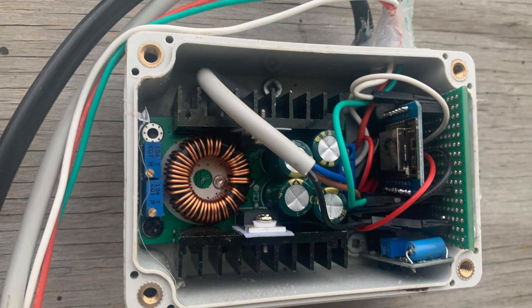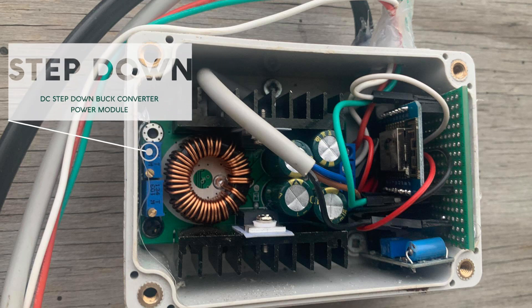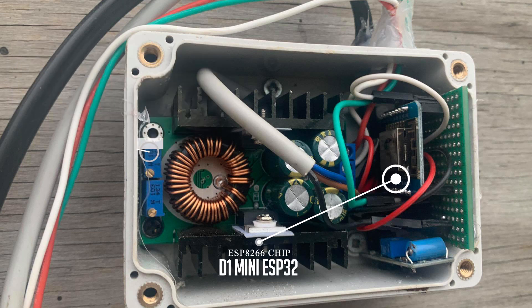The vibration box is pretty straightforward — check the blog post for a wiring diagram, link in the description. It basically has three parts: the buck converter, which is the step-down converter that takes mains voltage down to an acceptable level for the D1 Mini. The D1 Mini is the Wi-Fi part — it hosts the ESPHome YAML code. Jeremy's using ESPHome, and this runs all the logic for the switches, countdowns, and stats.